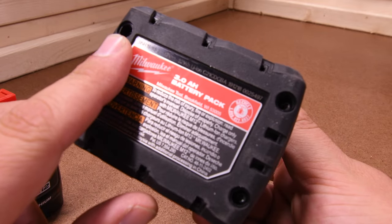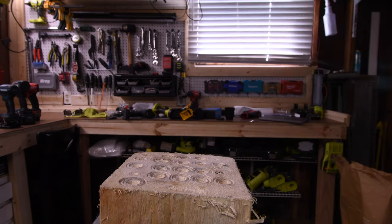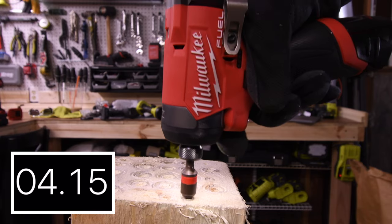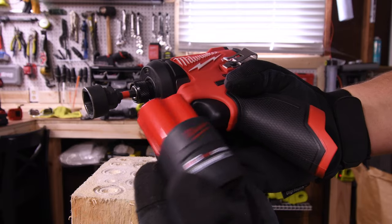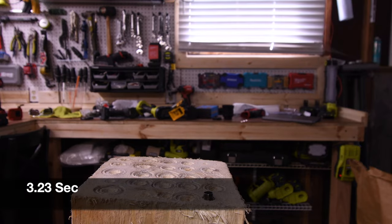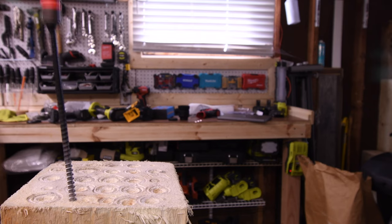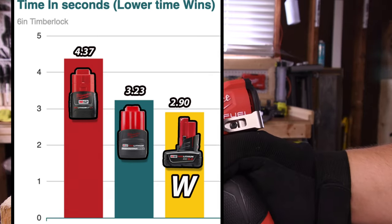It's on speed 3 and battery is full. 4.37 seconds for the 2.0. Let's try the 2.5 — battery is full — 3.23 seconds for the 2.5. Let's do the 3 amp hour — battery is full — 2.90 seconds for the 3 amp hour. Last place is the 2 amp hour at 4.37 seconds.